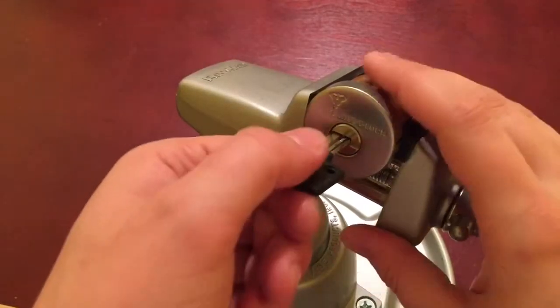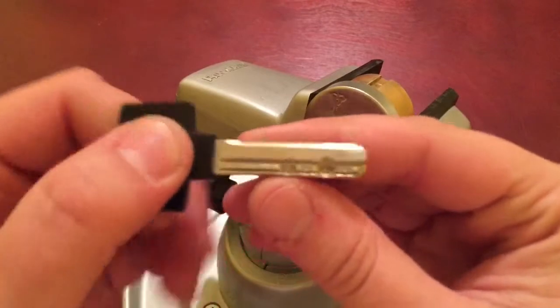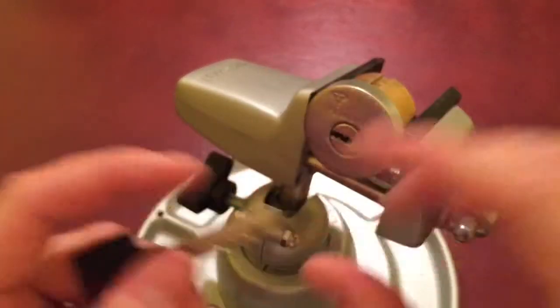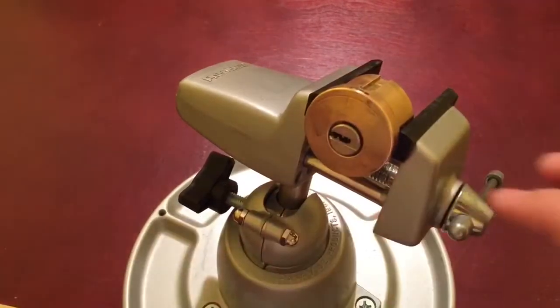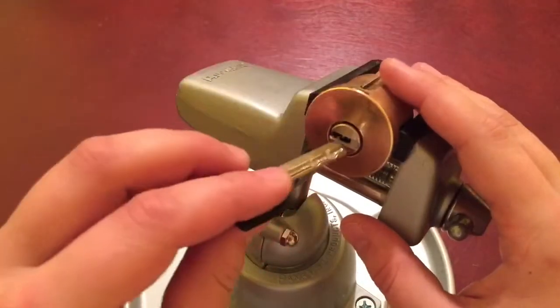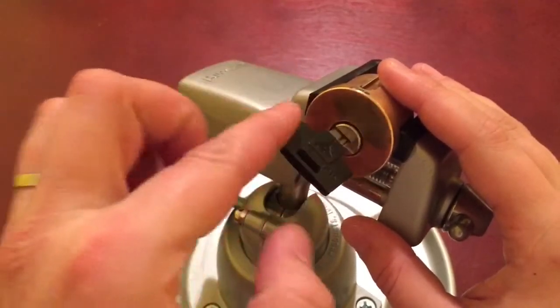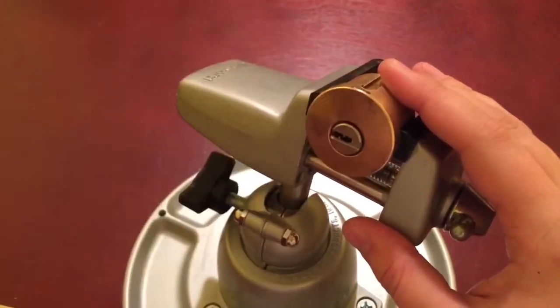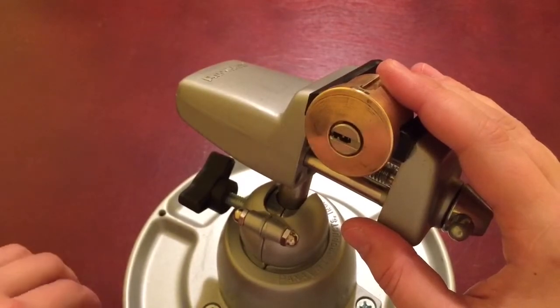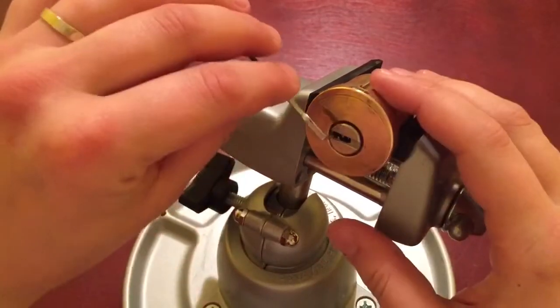All right gents, here we are — five pins, pin-and-pin. This tech cap just looks very nice, let's get rid of it so it won't bother us. Here's the key. Extremely smooth — wow, baby smooth. Works great.